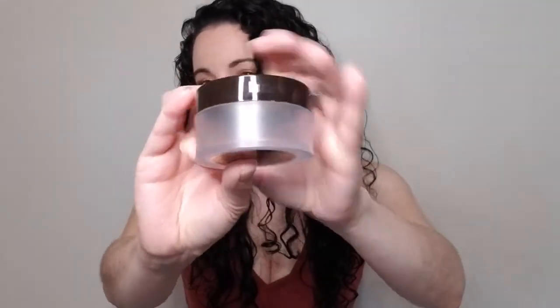Next up, we have the Laura Mercier Translucent Setting Powder — another favorite amongst everybody. I purchased this and liked it at first, then started breaking out and getting texture every time I used it and had to stop. I think it was a combination of the foundation I was using at the time. When I changed foundations and took this back out, I fell in love with it again — no bumps, no texture. I will definitely be repurchasing another one.